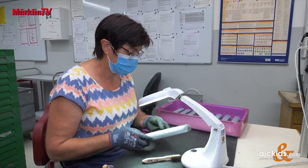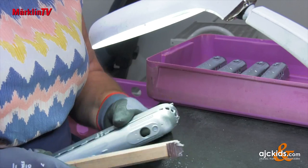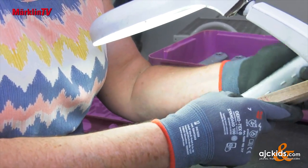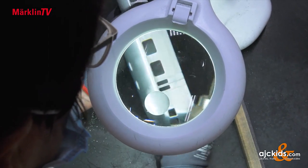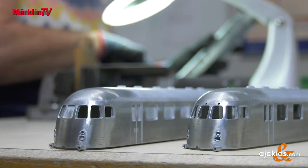In fact, there are some places that still need to be worked on by skilled hands. Optical inspection is essential. After that, the housings go into the spindle drilling machine, where openings are made for the lighting and windshield wipers.